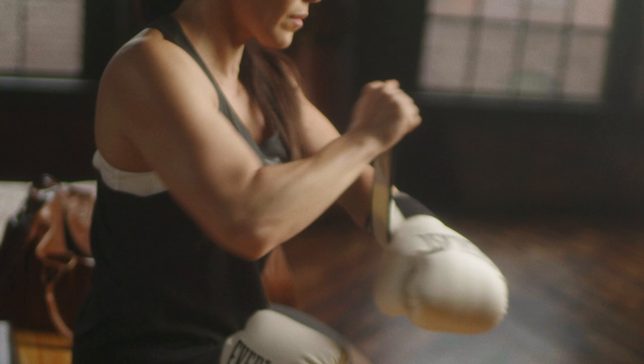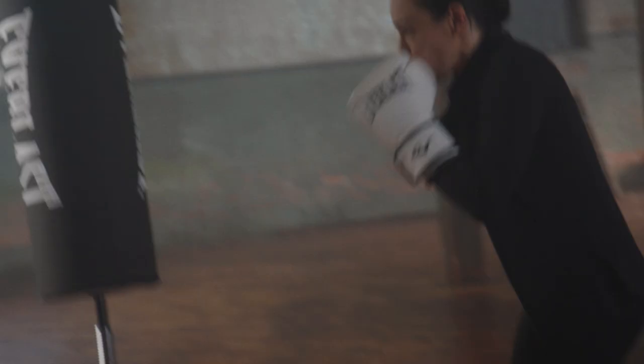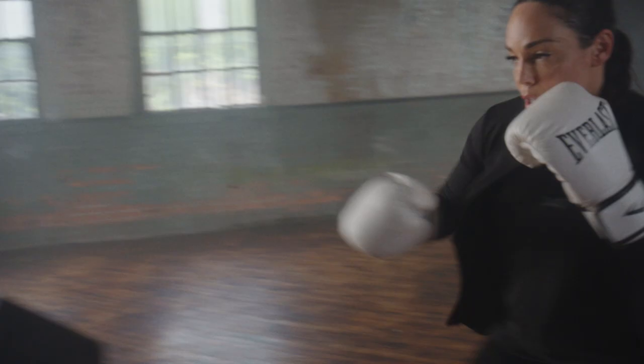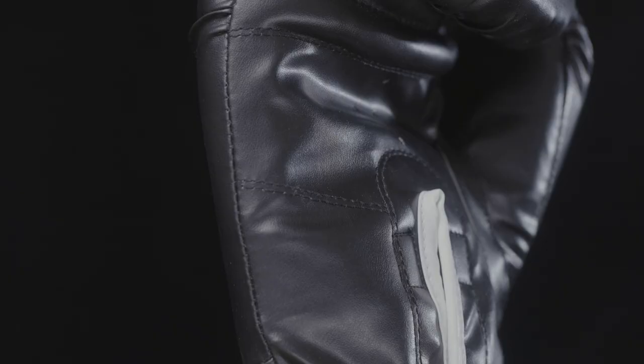Secure and customizable, the full wrist wrap strap and hook-and-loop enclosure system deliver a secure and highly adjustable fit. The polyester nylon blended interior lining is comfortable and easy to clean, keeping your gloves fresh between uses.